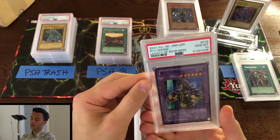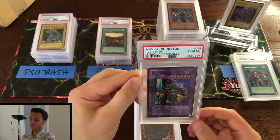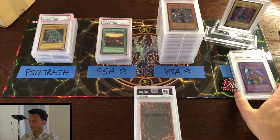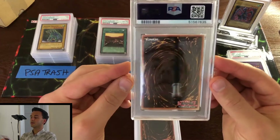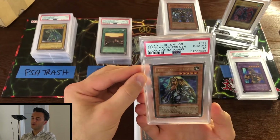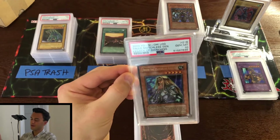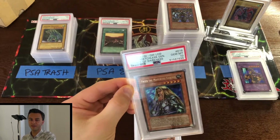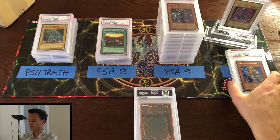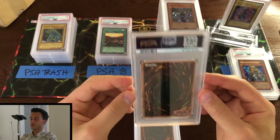Gem mint 10 Ryu Senshi! Too bad that's unlimited — that would have been a really nice addition to my registry set for my first edition LOD set. Next: gem mint 10 Freed the Matchless General in unlimited — another 10, but again why couldn't I have just submitted first edition stuff? Really kind of lame, but still exciting to pull 10s.